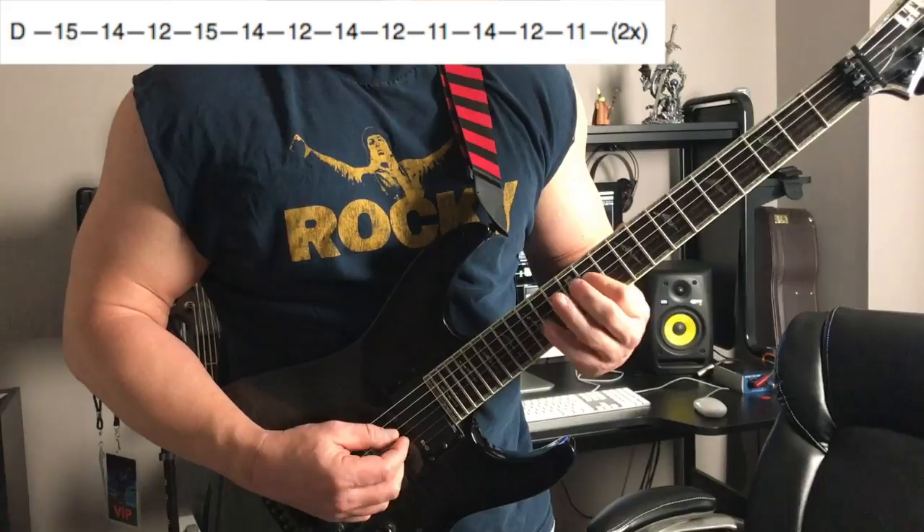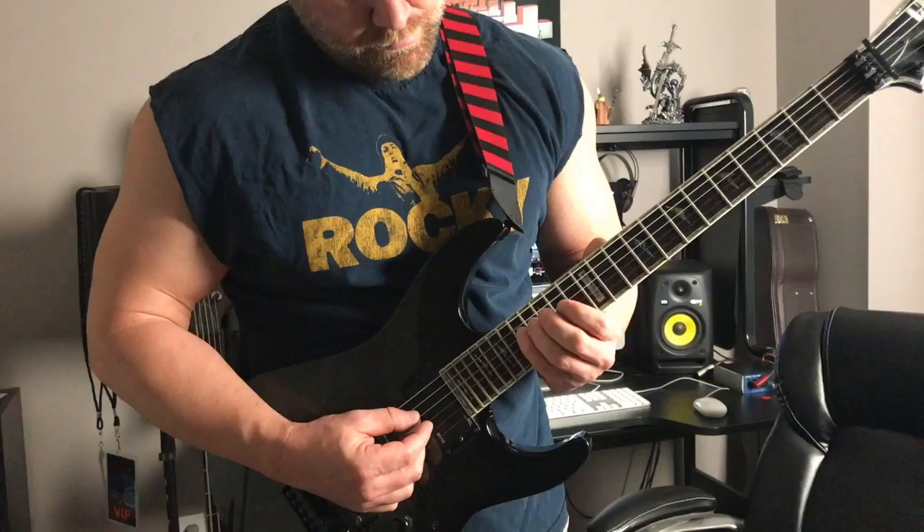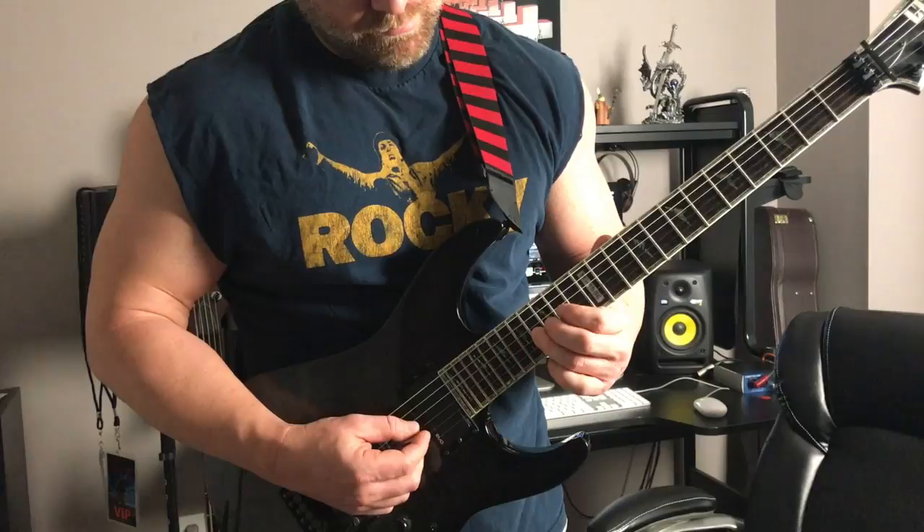Now we're going to move from the D string to the G string, so that's 3 to 4, and we're going to move things up a little bit on the fretboard here. So we're going to be starting out on the 17th fret, and we're going to go 17, 16, and 14. And then your next set of notes, you're going to play on the 16th fret, 14, and 13.